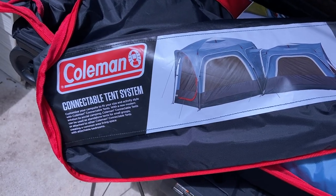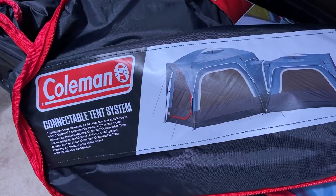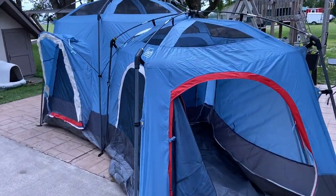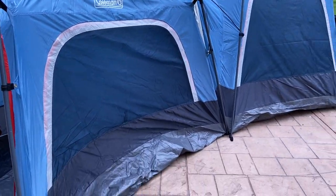Hey, this is John Young. Today we're looking at a Coleman tent — actually two tents in one kit. This is their connectable tent system, and I've been looking for an option because we've got a larger family. We have an RV in the back, but we needed something we could throw in a vehicle, so I decided I was going to check this out.